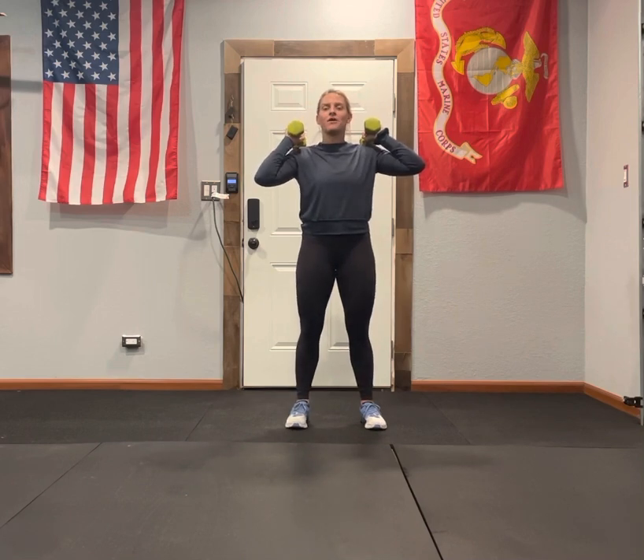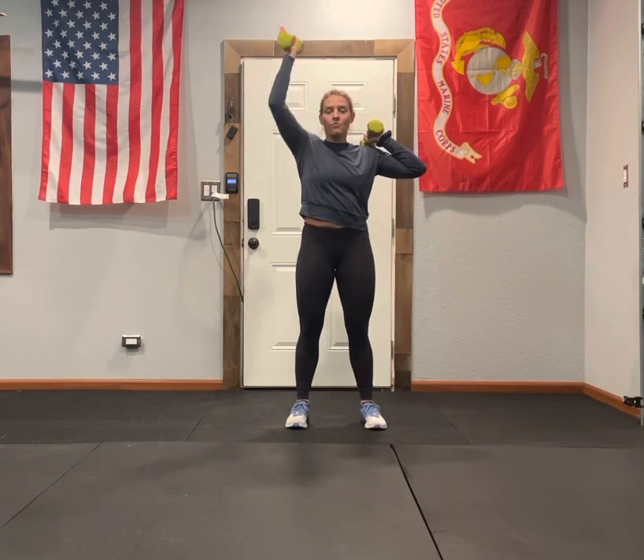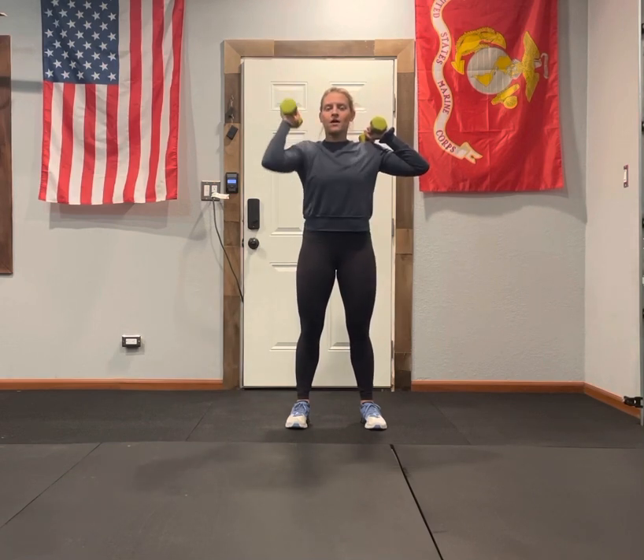You're going to do five presses on one side — one, two, three, four, five — then you're going to switch sides.